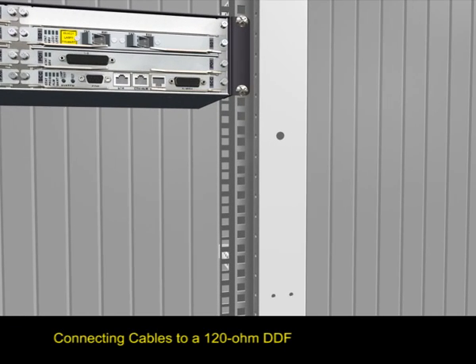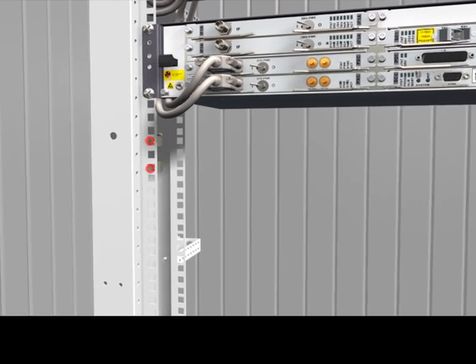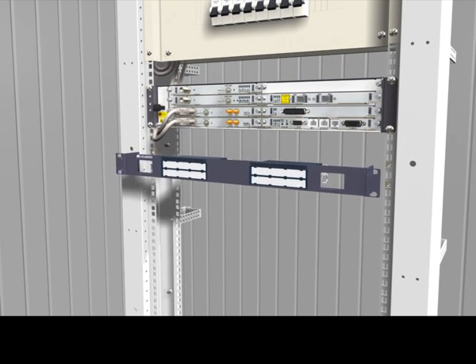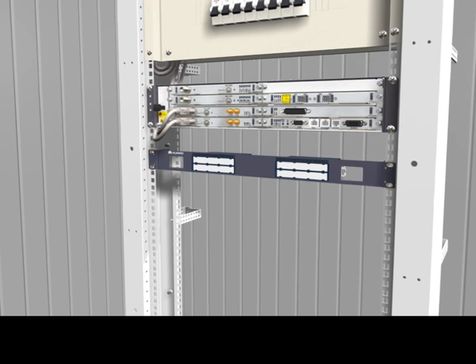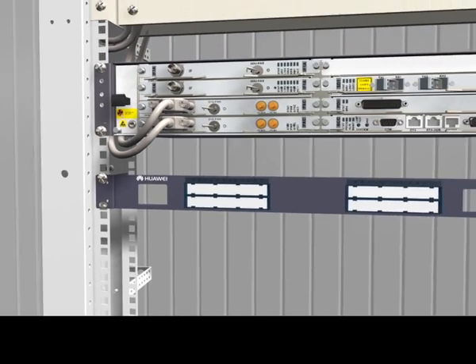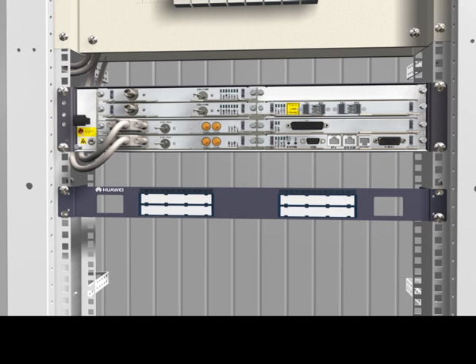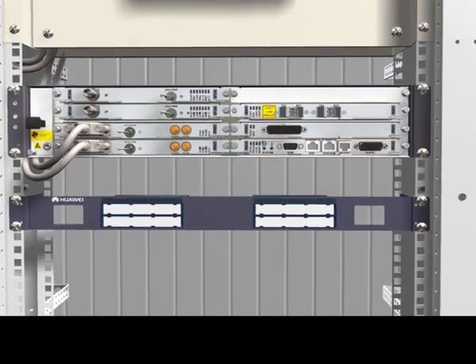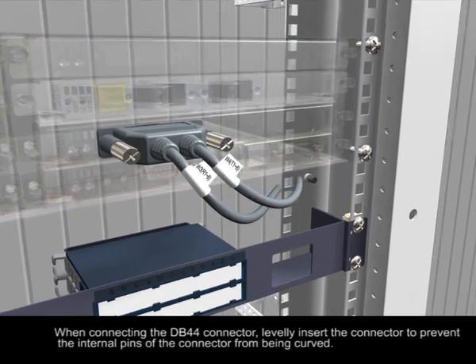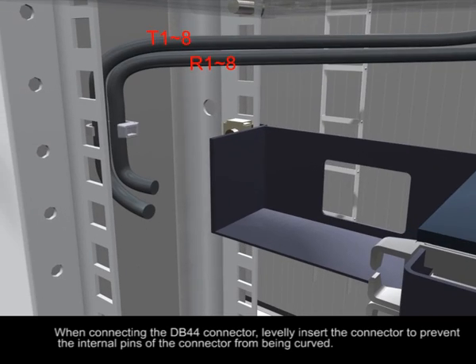Connecting cables to a 120 ohm DDF. When connecting the DB44 connector, carefully insert the connector to prevent the internal pins of the connector from being bent.